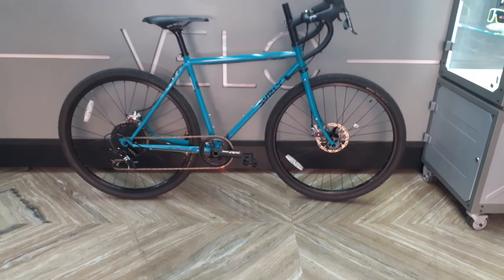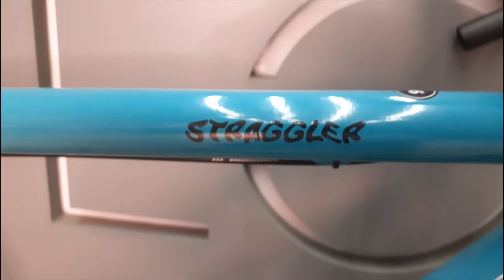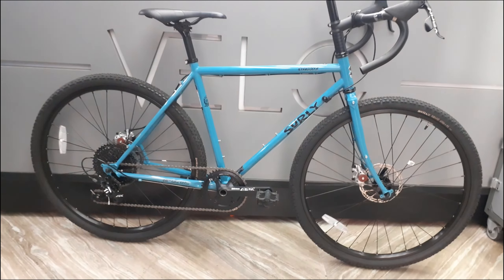Let's go to the Velo Studio and check out the Surly Straggler. The multifaceted Surly Straggler is a steel frame bike which has multiple uses. This bike has a 1x11 drivetrain with a few options — if you want to go 2x or even 3x, there is a provision here to update.